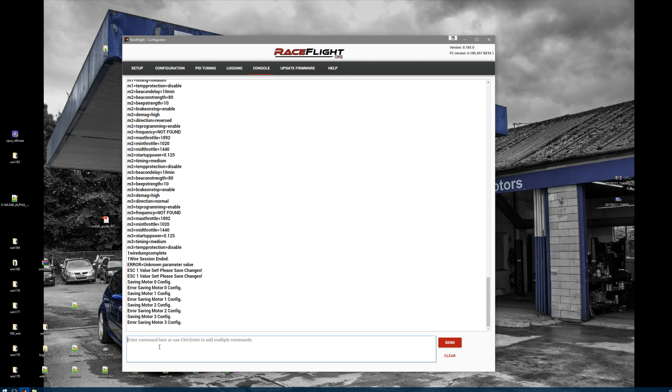This should help you resolve all your ESC problems — update problems, how to reverse a motor, and so on. Happy flying with RaceFlight 1!